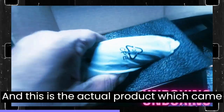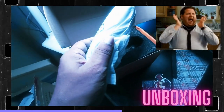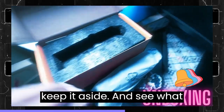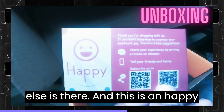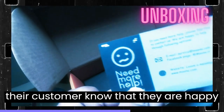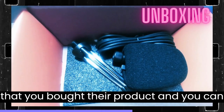This is the actual product, which comes in a very soft plastic cover. We'll keep it aside and see what else is there. This is a happy card, which most companies include these days to let their customers know they appreciate the purchase and to invite feedback.